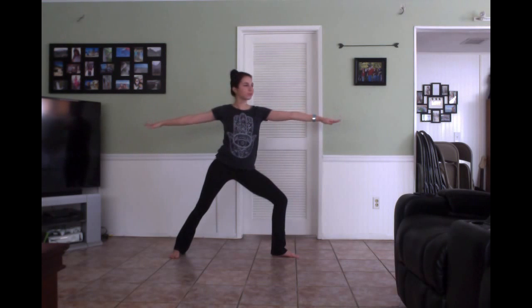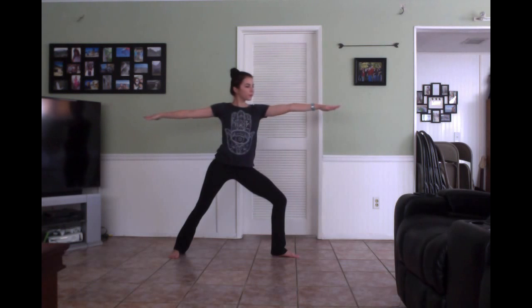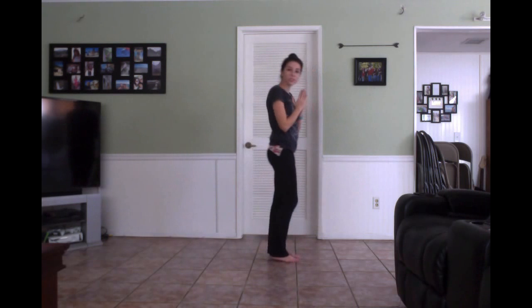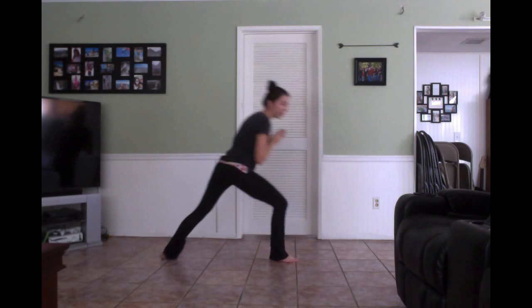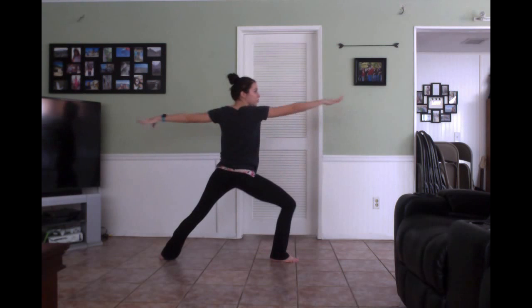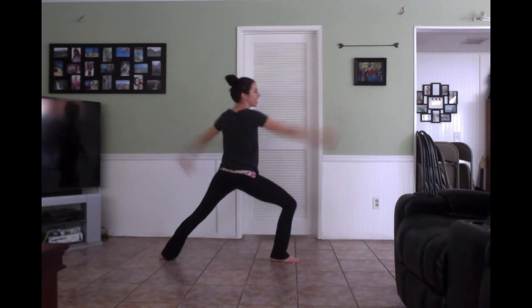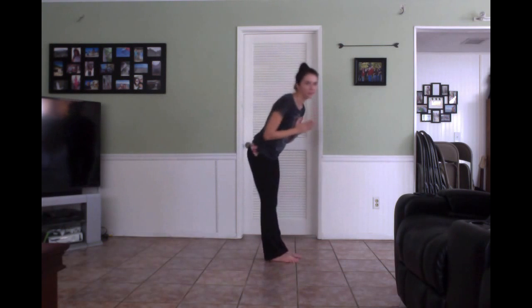Two more breaths in this pose. Let's do the other side now. Left leg back — remember, don't extend too far. Square your hips and arms straight out. Let me hear you say: I am strong! Perfect. One more breath. Great. Hands together, bow forward. Perfect.